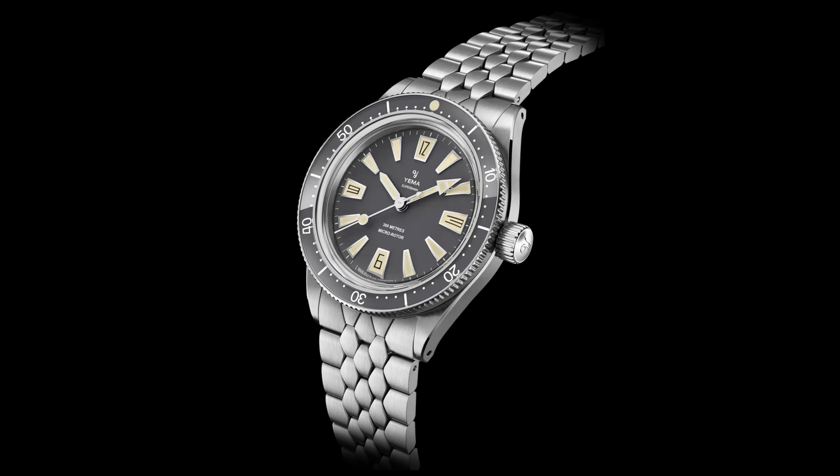But that's not what's most impressive about the movement. It's powered by a micro rotor, which is inside the movement as opposed to on top of it. This allows the movement, and therefore the watch, to be incredibly thin. This kind of movement is not usually found on a lot of watches, especially ones at an accessible price tag. The CMM20 caliber is only 3.7 millimeters thick, and the watch has a total thickness of just 10 millimeters.